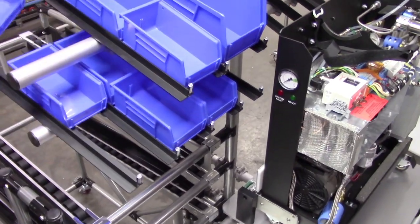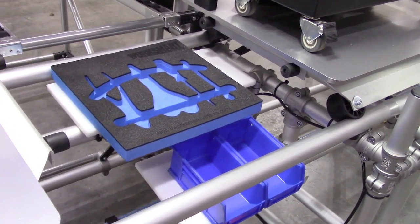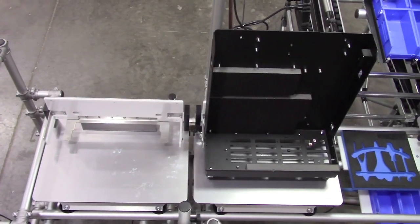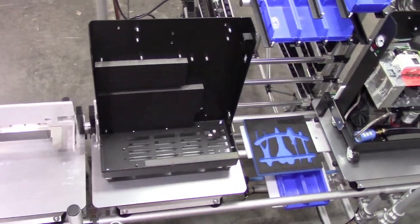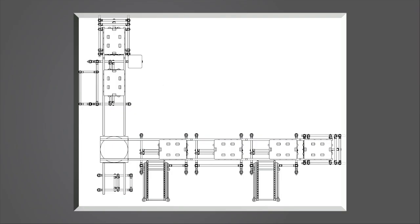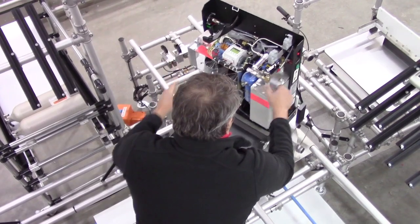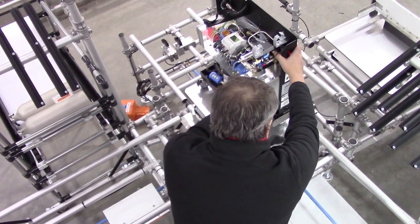The limited available floor space dictated a rethink of parts presentation, tool handling, assembly stations, and work in progress. The answer was shortened stations and an L layout that utilized a turnstile to redirect the production flow 90 degrees, creating a compact 11 by 15 foot cell.